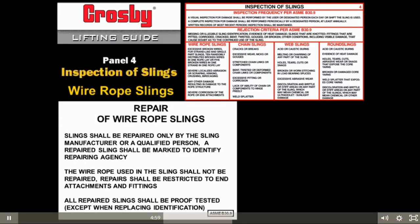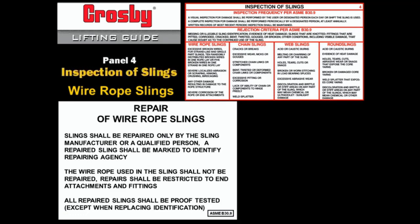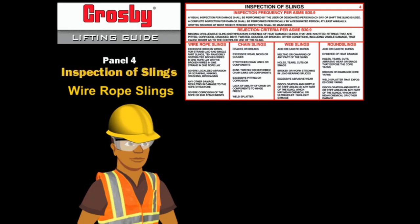ASME B30.9 states that missing or illegible sling identification is cause for removal from service, and replacement of sling identification is considered a repair. Slings shall be repaired only by the sling manufacturer or a qualified person. A repaired sling shall be marked to identify the repairing agency. The wire rope used in the sling shall not be repaired; repairs shall be restricted to end attachments and fittings. All repaired slings shall be proof tested except when replacing identification.